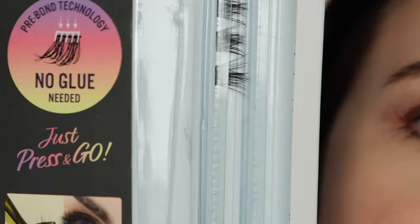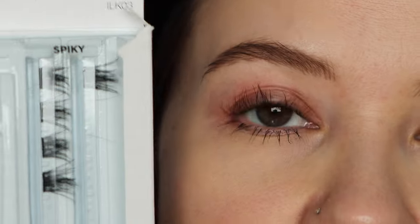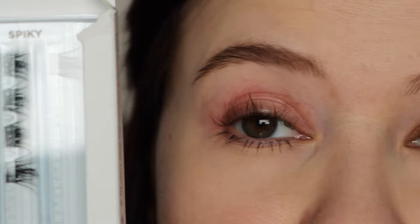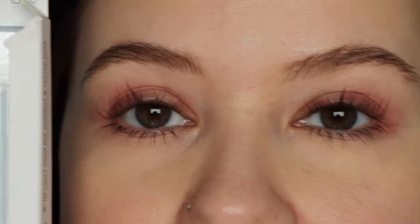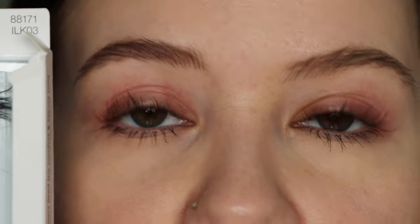Now these don't really have a claim on how long they last — just kidding, it is a 24-hour secure hold. I have been able to stretch these to day four. This is going to very much depend on how you take care of your lashes, and I will get into some other details after the application portion.